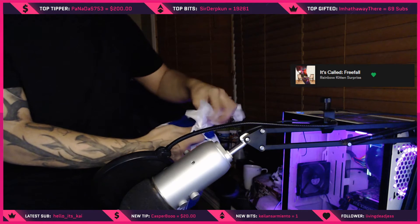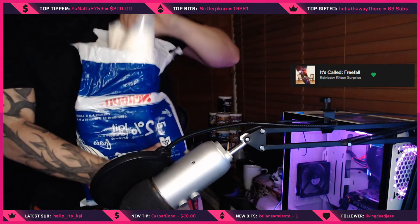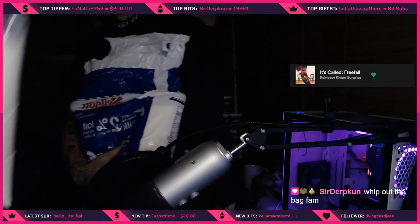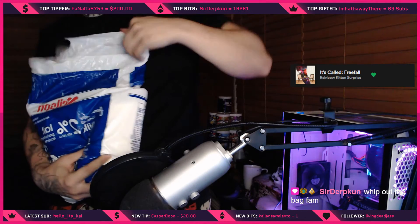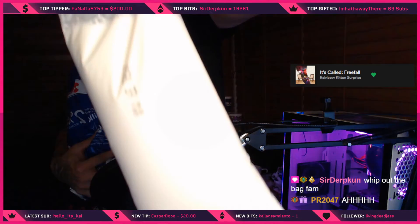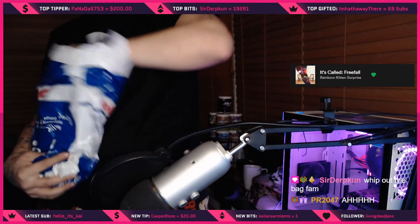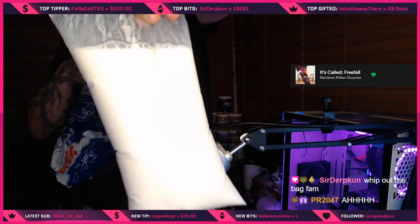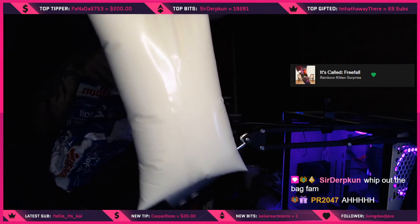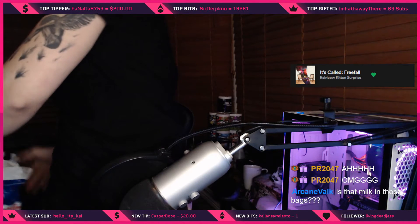Alright, you guys ready? Milk bag number one — the milk bag reveal! Milk bag number two! Oh, there's two in there? No, there's three — there's three! Bag bags!